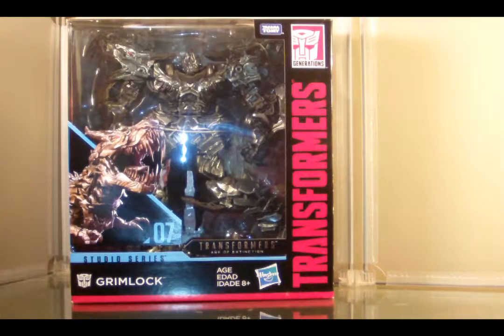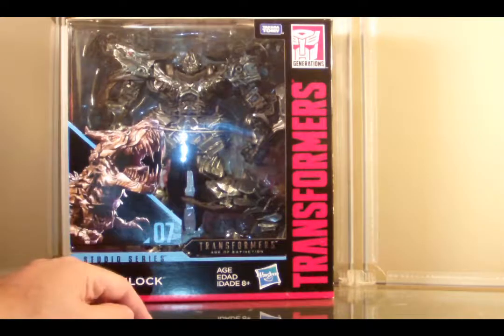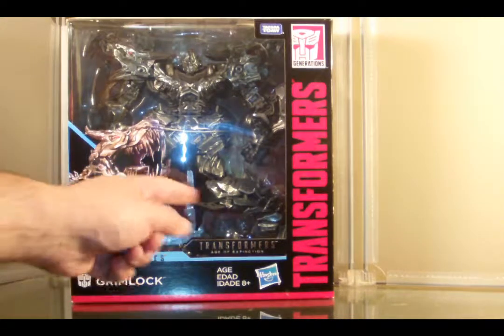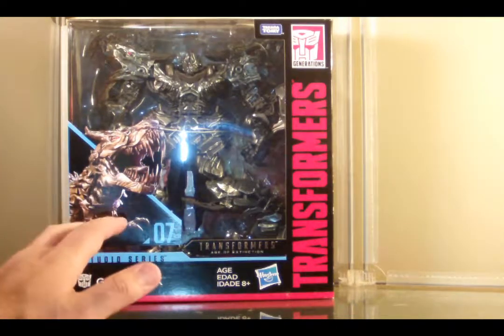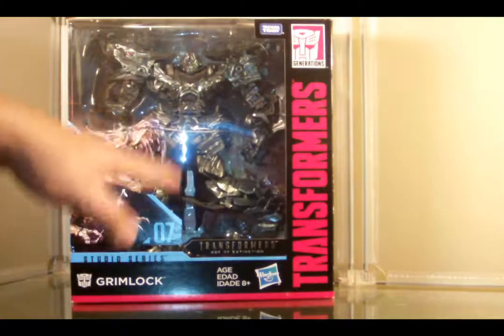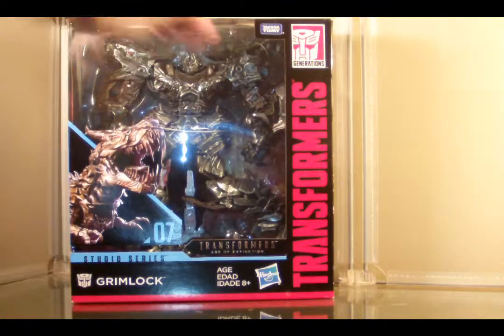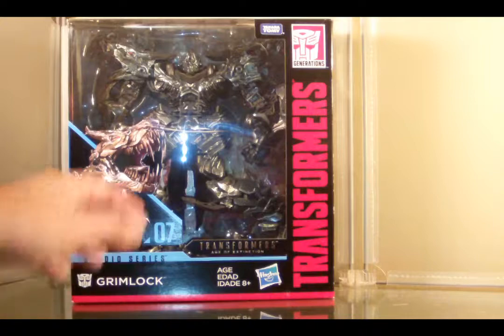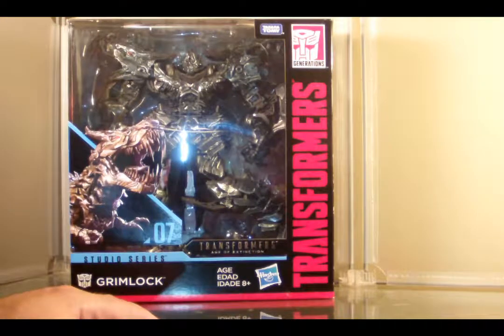Looking at Grimlock in the box, he is packaged in robot mode, and he's in a strange position — at least his legs are. I'm guessing Grimlock is going to be a little bit bigger than the box. I'm hoping he's going to be pretty massive of a figure, because he kind of was in Age of Extinction.